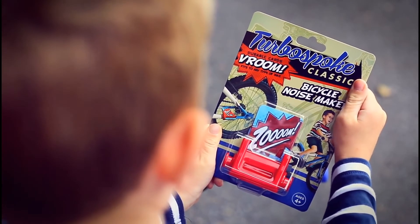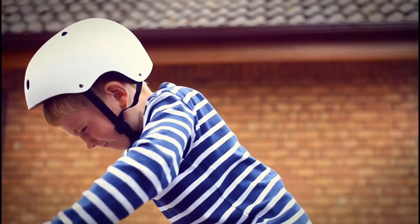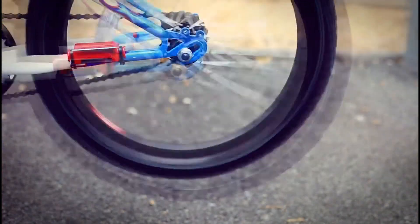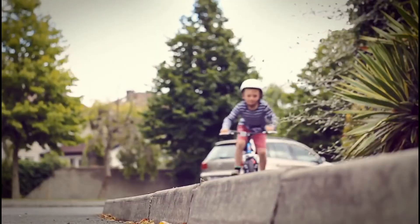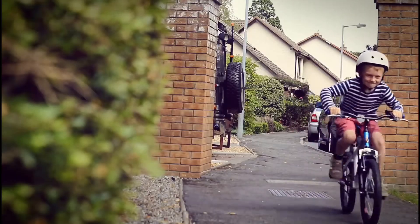Johnny's just discovered Turbospoke Classic, the bicycle noise maker. Turbospoke Classic gives your bike a distinctive roar. The sound gets louder the harder you pedal.